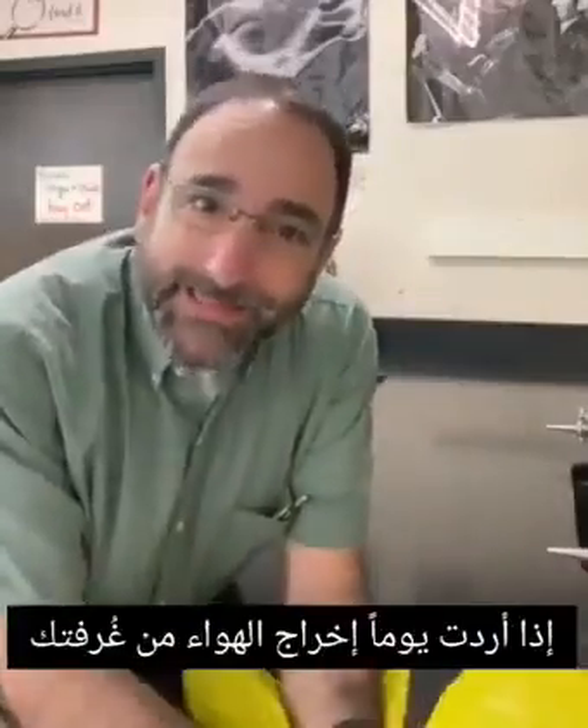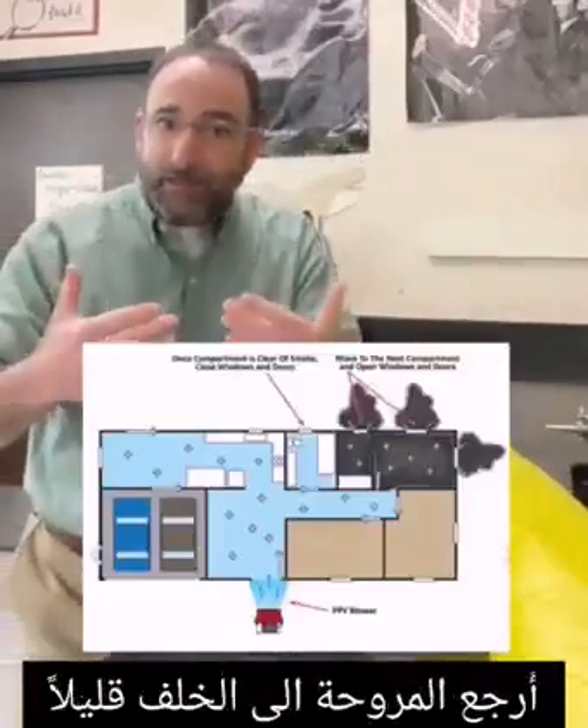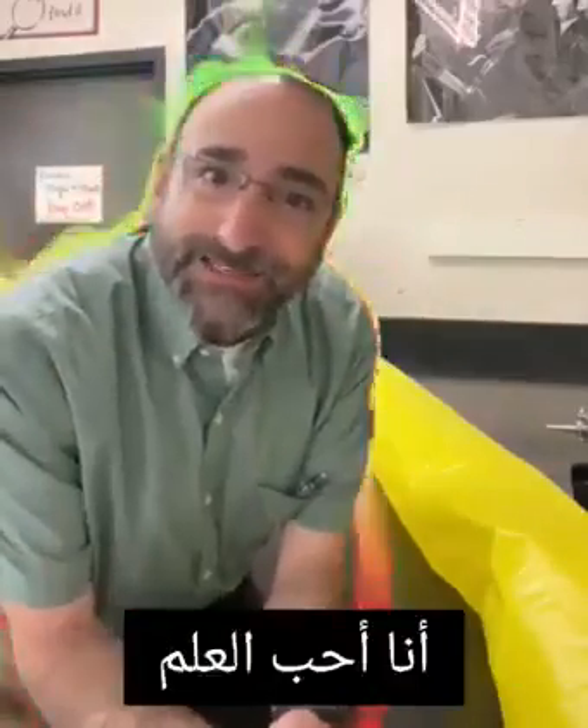Firefighters use this too. If you ever want to get the air out of your room — maybe it's hot at night in the summer and you don't have an air conditioner and you're using a fan — don't put the fan right in the window. Back the fan up just a little bit, and now it'll blow air out but also pull the surrounding air out with it. I love science.